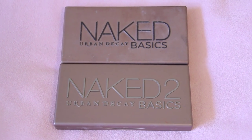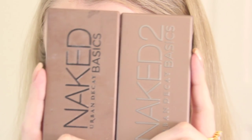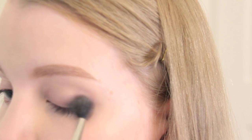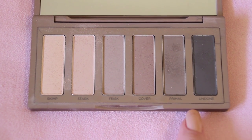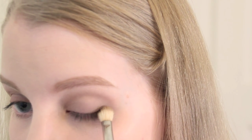Moving on to my eyes. I can use either of my Naked Basics palettes, but for this tutorial I'm going to be mixing and matching both. Using my Mac 224 brush I build up my base color, beginning with a light application of a nude tone, then adding a medium brown tone. For this tutorial I'll be using a blend of both Frisk and Cover.